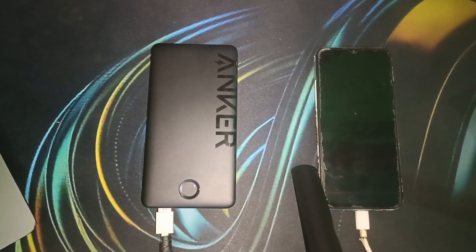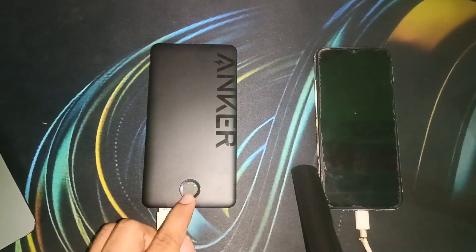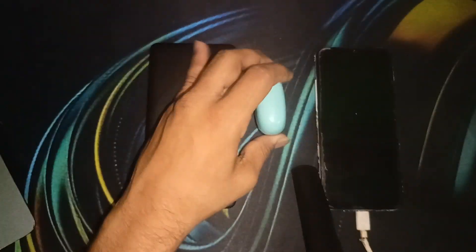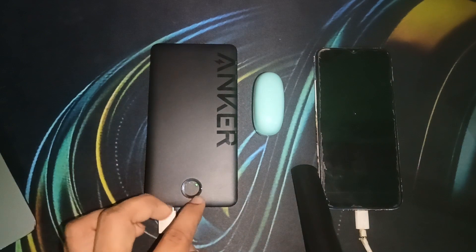The Anker power bank also has a special feature called Trigger Mode. When you press the home button twice, you will see the green light blinking, which means Trigger Mode is on. Trigger Mode is used when you charge small devices like earbuds or a smartwatch, because these devices use very low power to charge. You can use Trigger Mode specifically for these small devices.